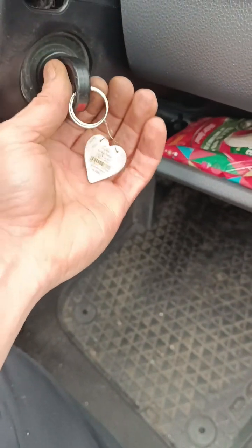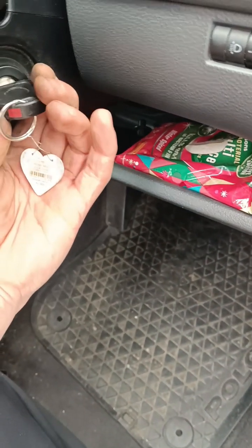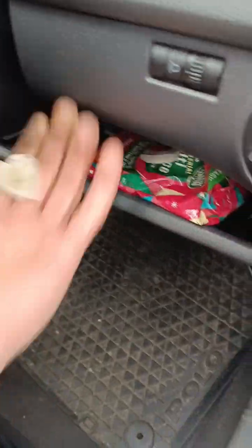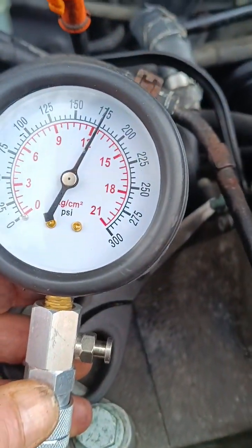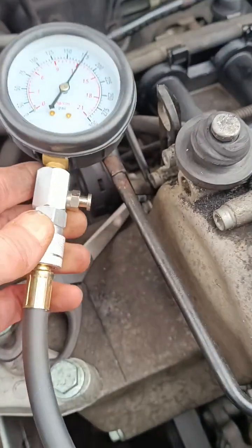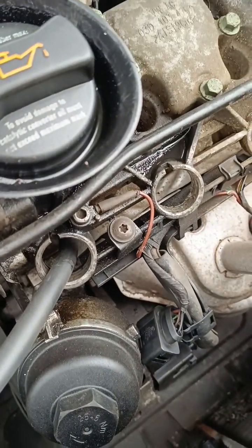I'm going to let it turn over for a few cycles and that one gets about 175 PSI. That one seems fine, and obviously it worked, which is a good thing. So now on to cylinder two.